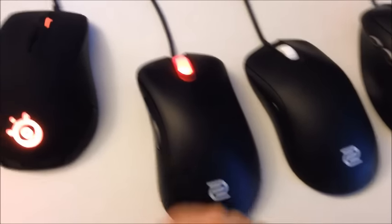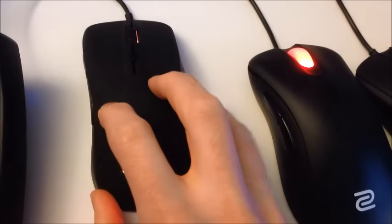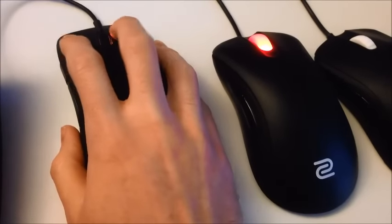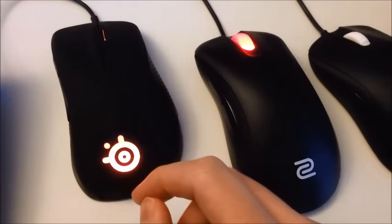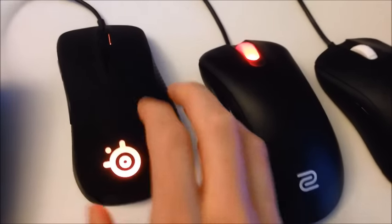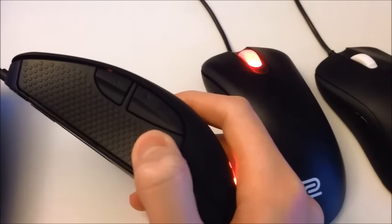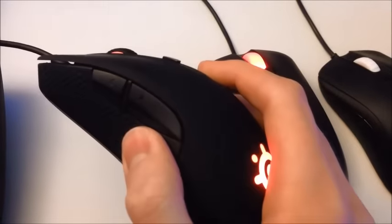Moving on to the Rival, which is the mouse I like the least. I really don't like this mouse. It has a rubberized coating which I don't like the feel of. Your hand does stick to it a little better, which is good, but the Zowie is a little slippery — I'd want something in between the two coatings. This one's a little too slippery, this one's a little too tacky. I also don't really like the rubber on the sides — it's a bumpy texture that just doesn't feel good to me.